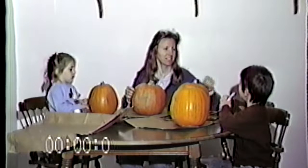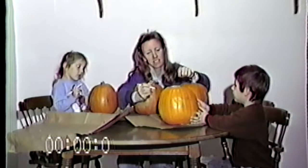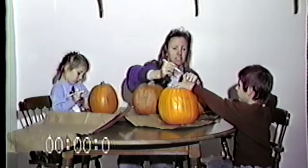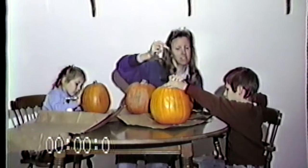Draw me a circle from behind, for the ear, for his earring. An earring. That's his earring.